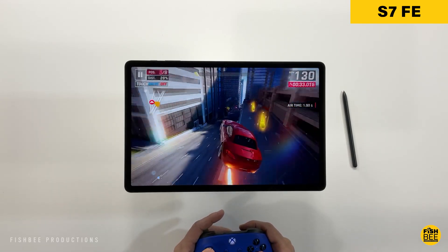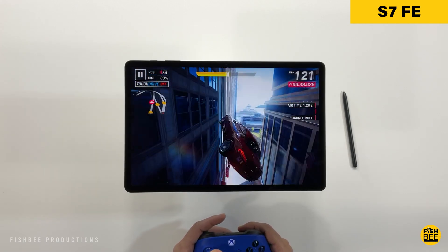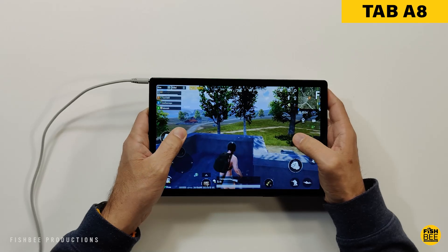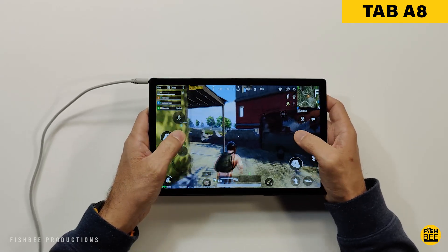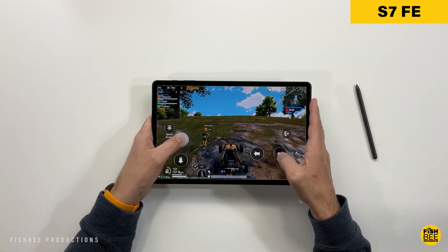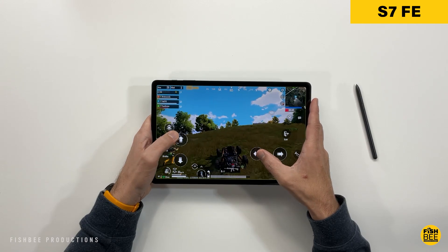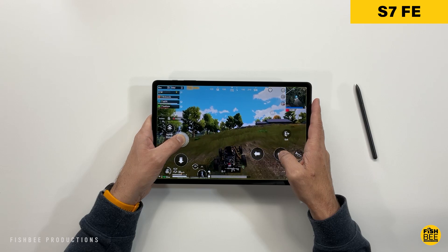The same performance advantage applies to gaming — the S7 FE loads games faster, supports higher frame rates, and offers better graphics. It's not a huge difference, but it's enough to notice when you own both. Most people will enjoy gaming on either tablet, and it may come down to screen size preference. Games like PUBG Mobile and Asphalt 9 play fine on both without major frame rate drops or overheating, but for the best gaming experience, go with the S7 FE.